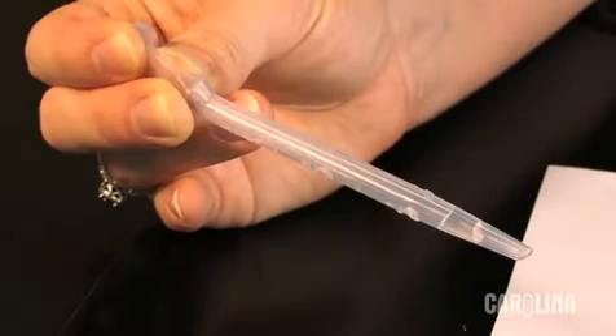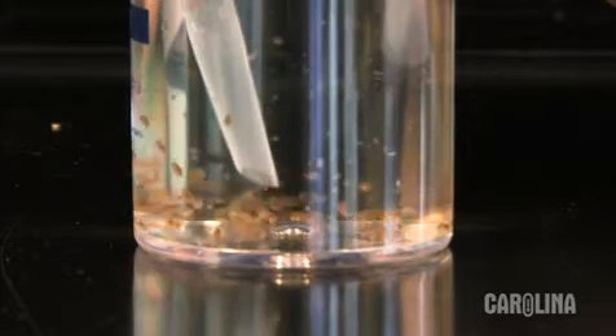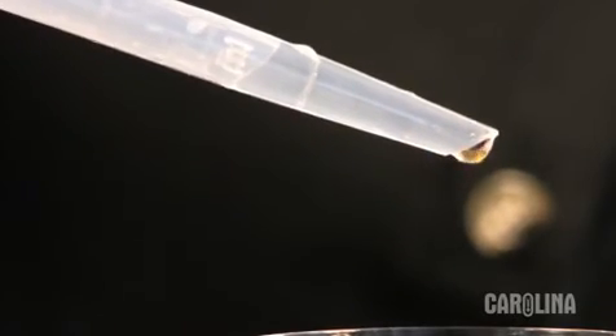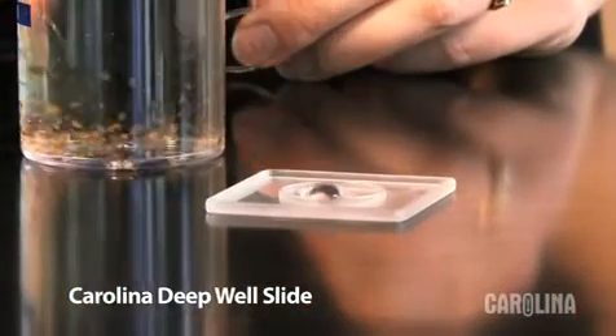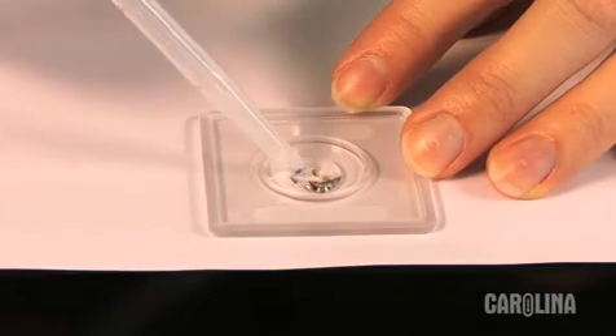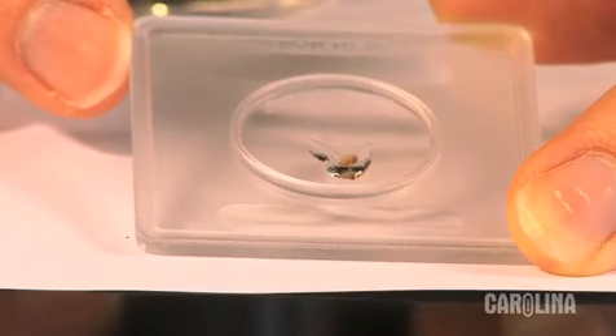Squeeze the pipette bulb and place it in the culture water. Gently and slowly release the bulb to draw a Daphnia into the pipette. Once you have captured a Daphnia, transfer it to a slide. I am using a Carolina deep well slide, which works really well with Daphnia. Use your pipette to remove some of the excess water until the Daphnia can no longer swim freely.